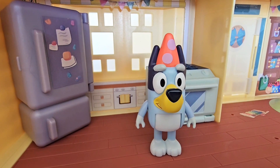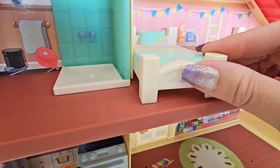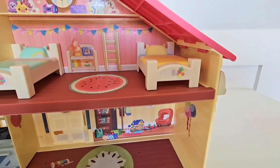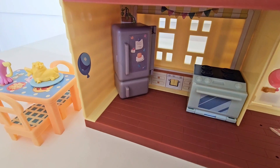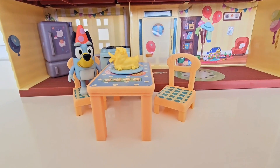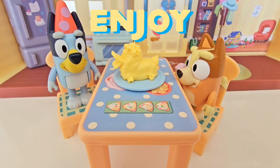Bluey, are you in the kitchen checking on the duck cake? It's not ready yet! One bed in place and another bed — perfect. Let's add another decoration. Great job! And the duck cake is ready. Bluey, how about we get Bingo in here? There we go — to have some duck cake too. Enjoy, girls!